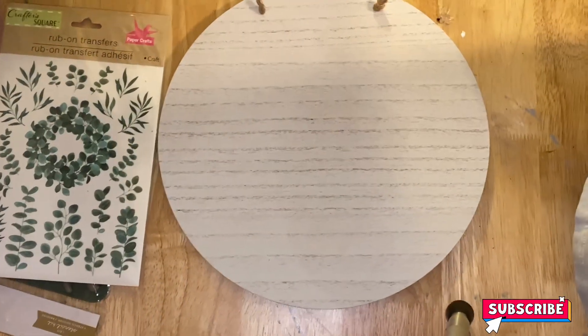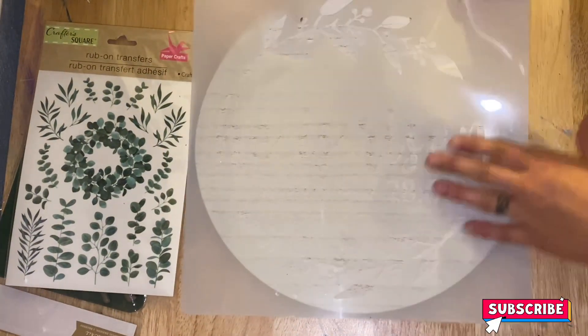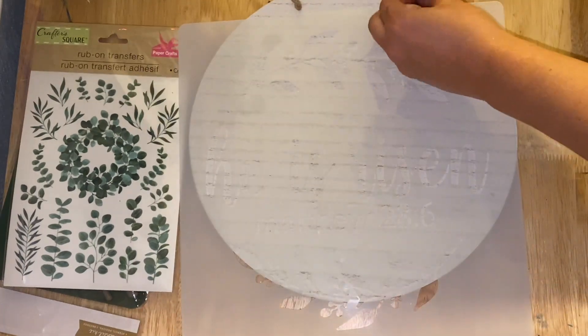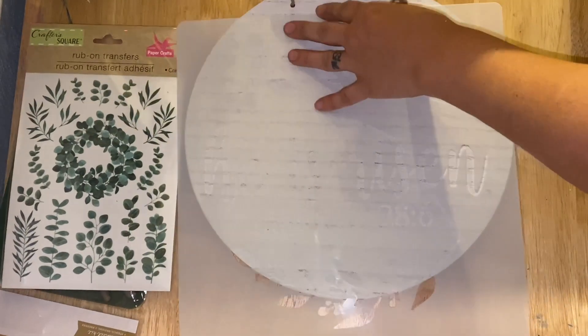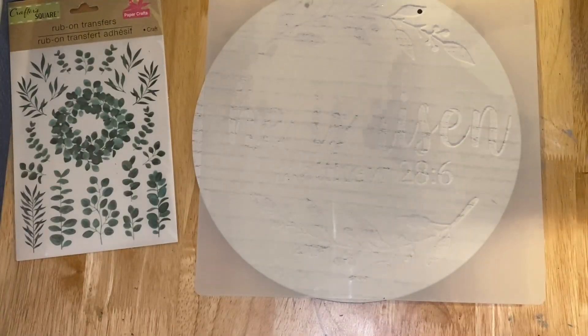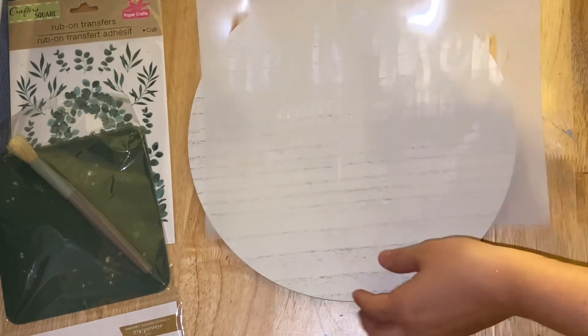Today I have five DIYs for you and they're all kind of a combination of DIYs. This first one is taking a Dollar Spot from Target — this little circle, I believe it was three or five dollars — a stencil from my friend Lisa's house, and some Dollar Tree rub-on transfers.